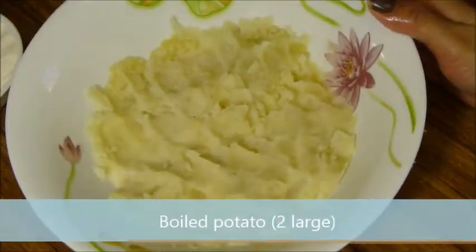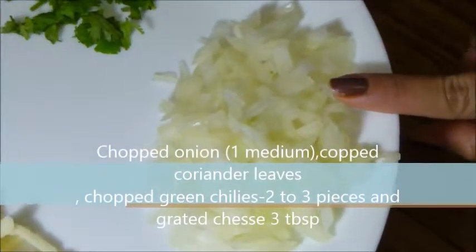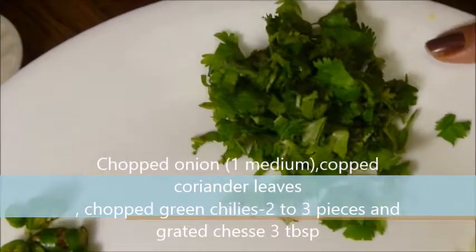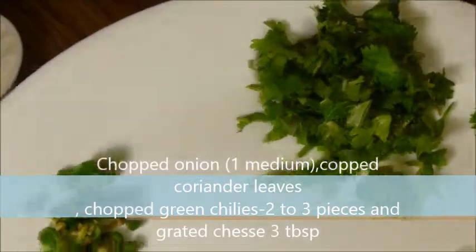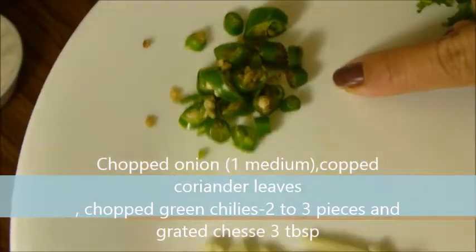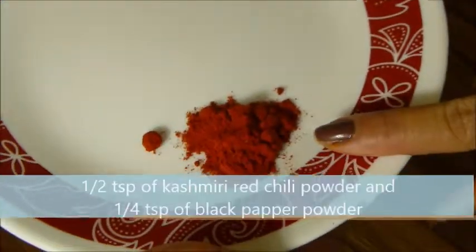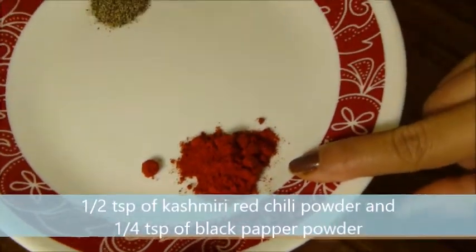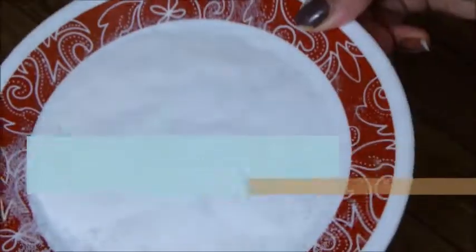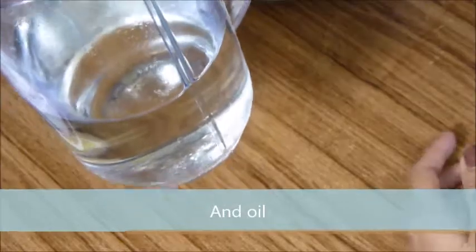Boil and mash potatoes — large size. Chopped onion, chopped coriander leaves, and 2-3 pieces of chopped green chillies. 3 tablespoons of grated cheese, 1-2 teaspoon of Kashmiri red chilli powder, 1¼ teaspoon of black pepper powder, and egg. Salt to taste, ¼ cup of all-purpose flour, and oil.